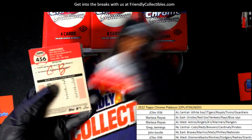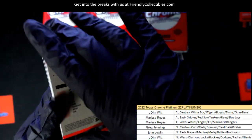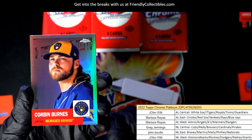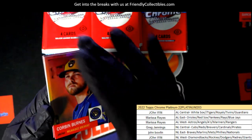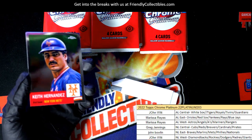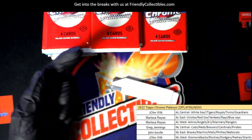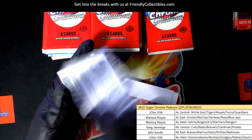What else is popping? What is this — Corbin Burns? I wonder if this is a variation. I'll have to check on that because usually when they're turned backward it means something significant about that card, so we'll see at the end of the box break. I'll check on the Corbin.